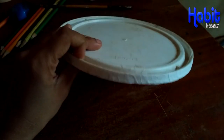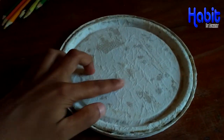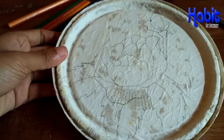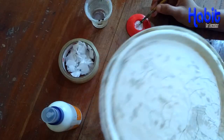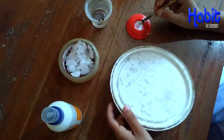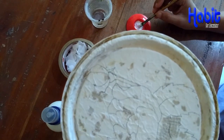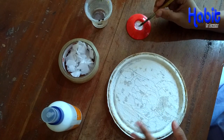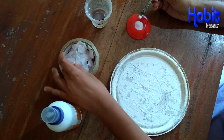This is a tissue paper. I have made an outline here. I am going to do it. I am going to cut a tissue paper. I have made a tissue paper.